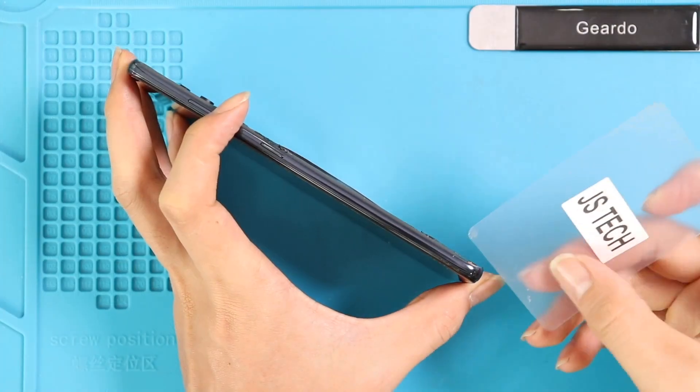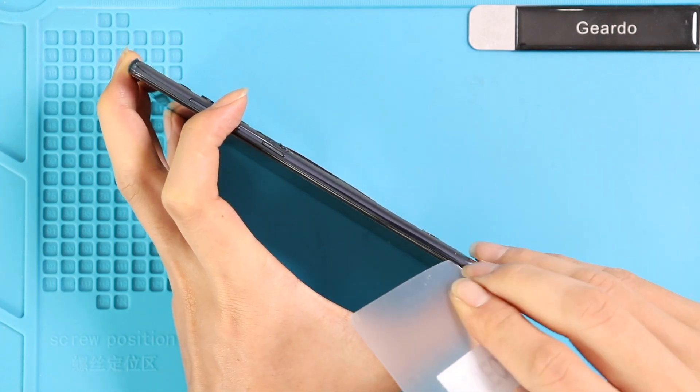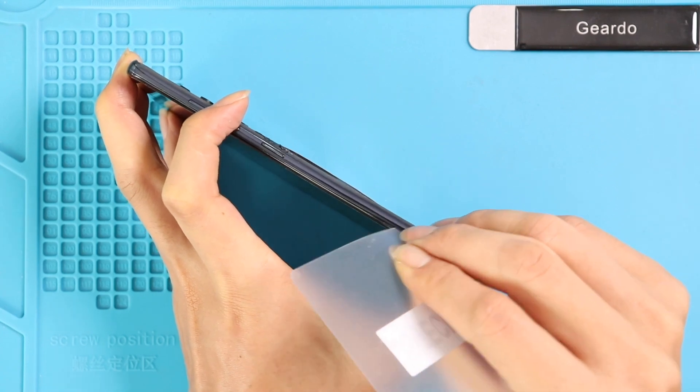Using a plastic card pry tool, create an opening to separate the back card frame. Be delicate and work around the edges to separate the plastic clips.